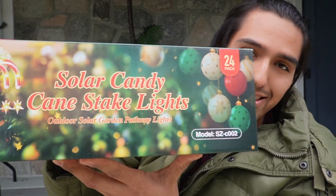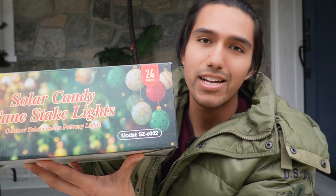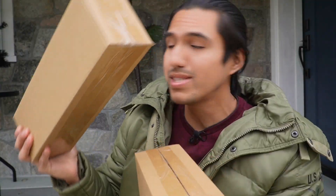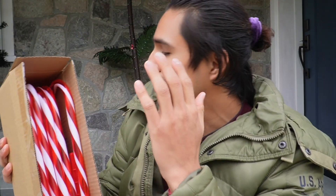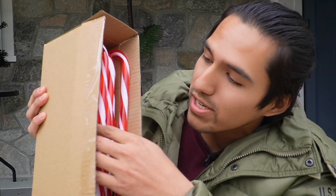I just got the solar candy cane stake light, so I want to do a quick unboxing and go ahead and install them. Inside the box there are going to be two other boxes — here's where the candy canes are. This is a pack of 24, so there are going to be 12 in here.